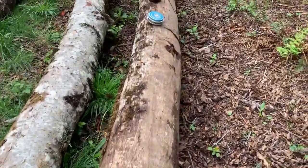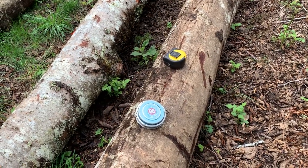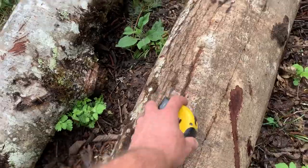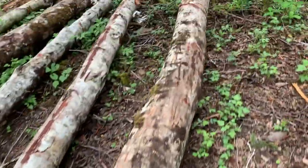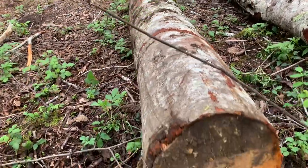As promised in the last video, we'll use the carpenter's tape this time to get our small end diameter. So let's grab that, head on down here, and have a look at this small end of the log and get a diameter measurement.